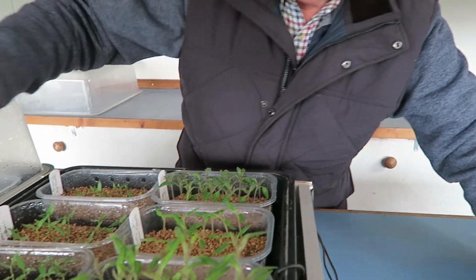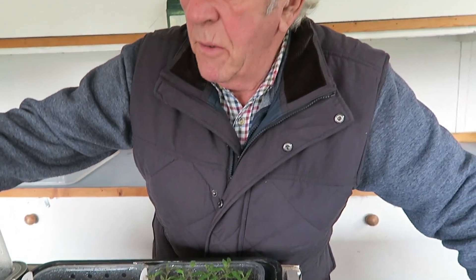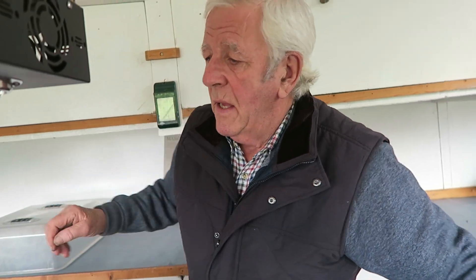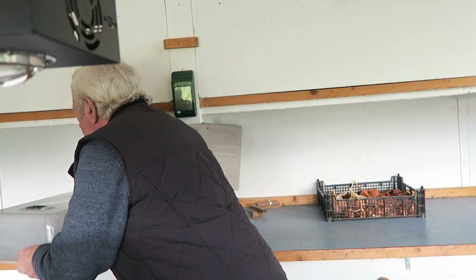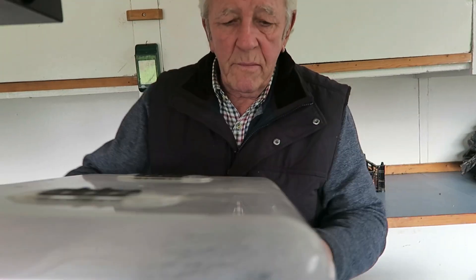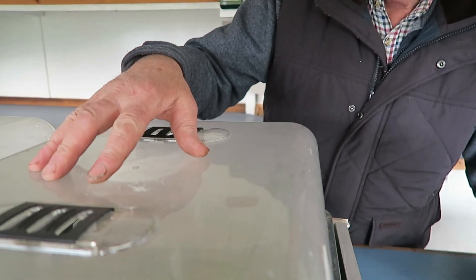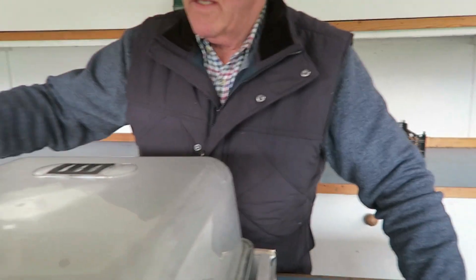I wipe the covers down every morning, and in the daytime I open the vents and at night I close them. That one goes that way around because the thermometer goes in there — that's how they sit, and they've done very well in there.